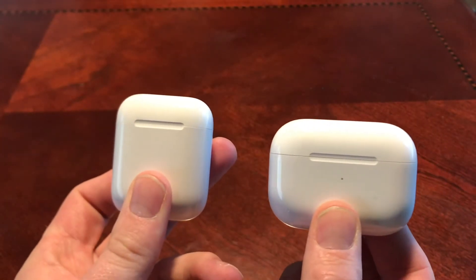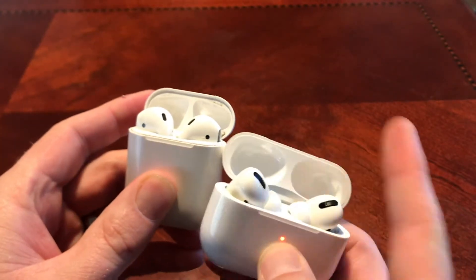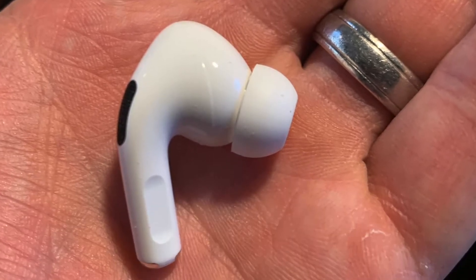They're just slightly bigger — the case, at least — than the original AirPods, just a little bit fatter, and pretty much the same size though, just reversed, longer. You can see the difference between the two — nothing too exciting. There's the new AirPod.